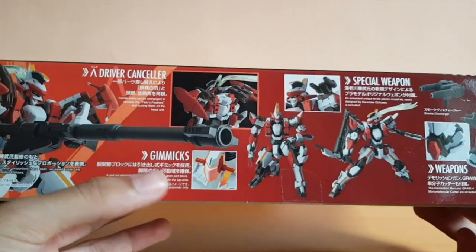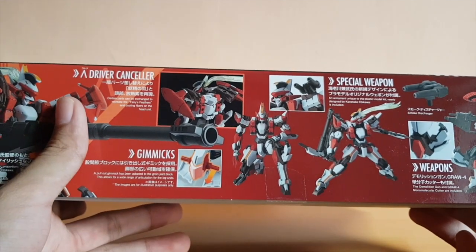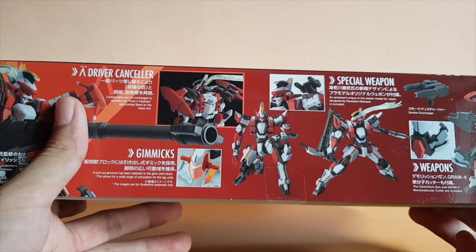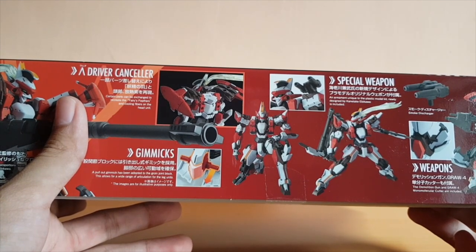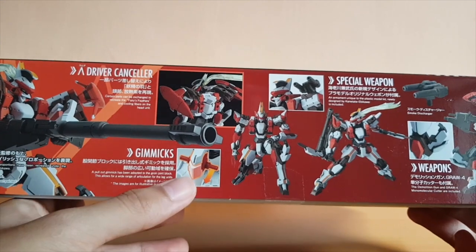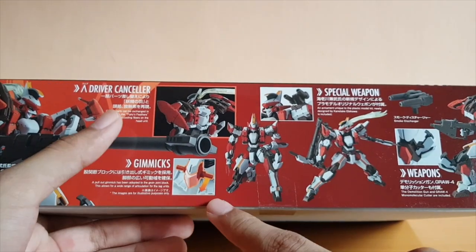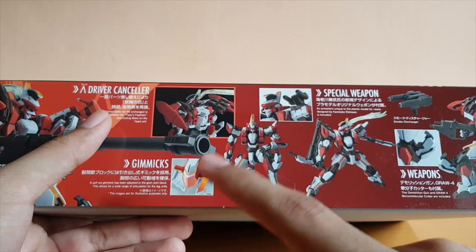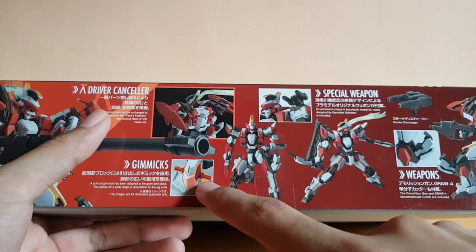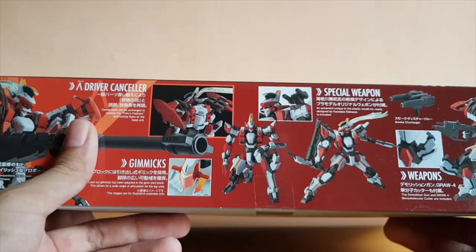The gimmick is basically the hip gun-down. I've seen reviews from GunHolicTV and a couple of Taiwan Gunpla modelers, and they said that the way this hip joint moves out is different from the Arbalest. I feel this is better than the Arbalest, if I put it that way.